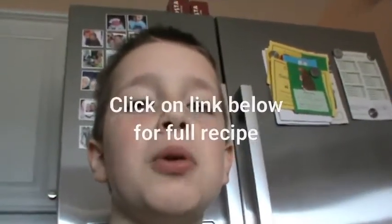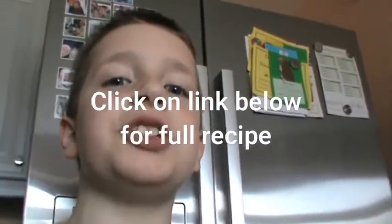Hello, my name is Luke and today me and my dad are going to be making some Staffordshire oat cakes.